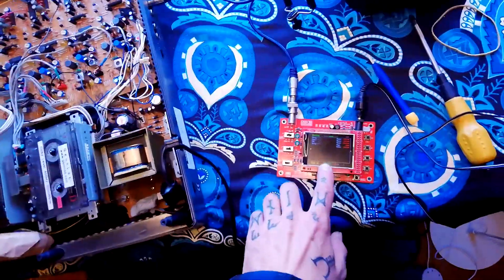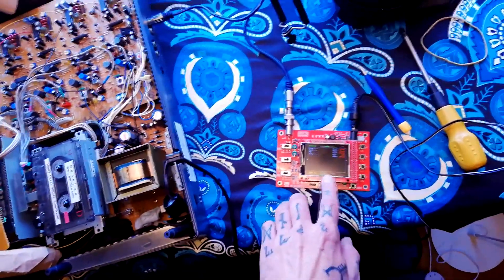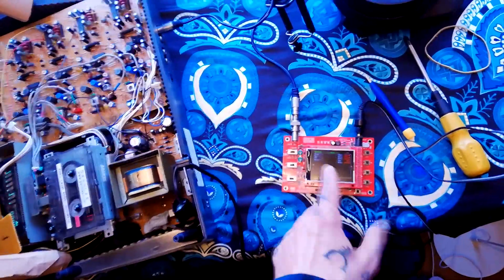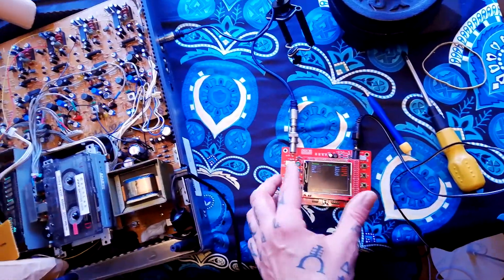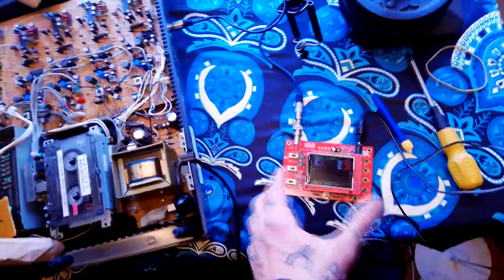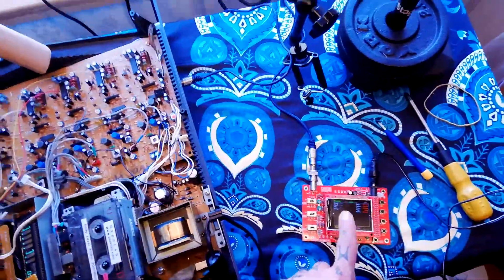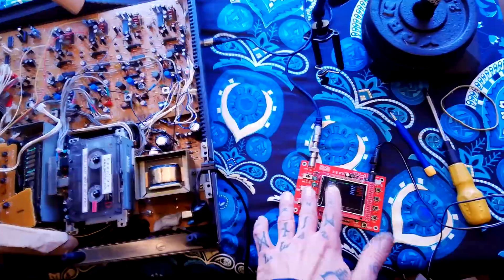I do have an oscilloscope connected. I'm about to upgrade — I'm waiting for a unit to arrive that has the oscilloscope, capacitance meter, and digital multimeter all in one handheld unit. It's more convenient to have one thing running off batteries rather than a separate unit requiring mains power. I'll include a link to the one I'm getting, but this one is cheaper.